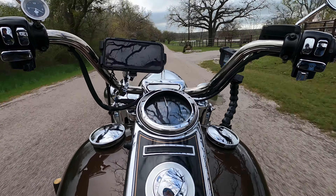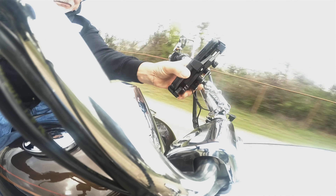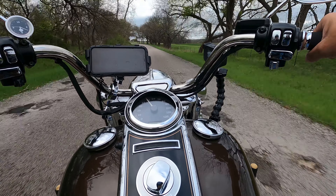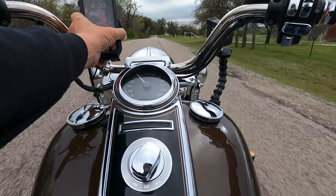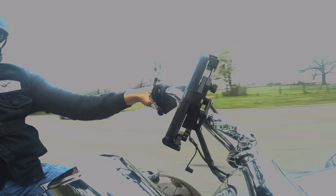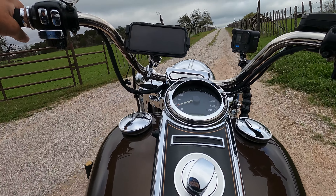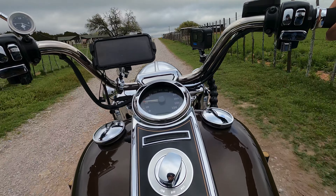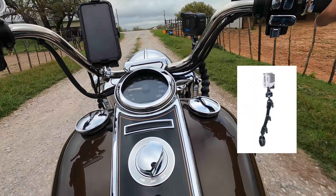I'm doing about 45 and it seems to be holding up real strong — wish I could say that about my GoPro mount though. There's my GoPro mount swaying back and forth. Tacform has some action camera mounts, so I think I'm going to get me one. If it's as strong as this phone mount, I can't wait to get it.